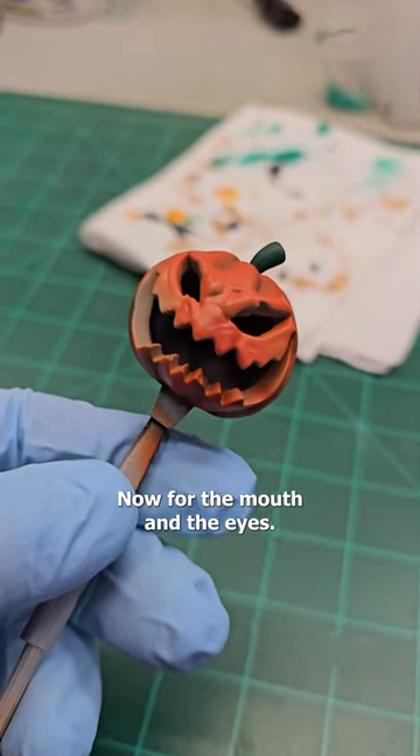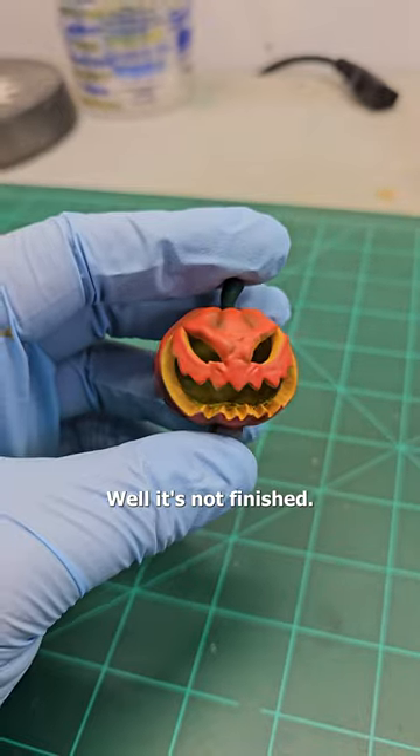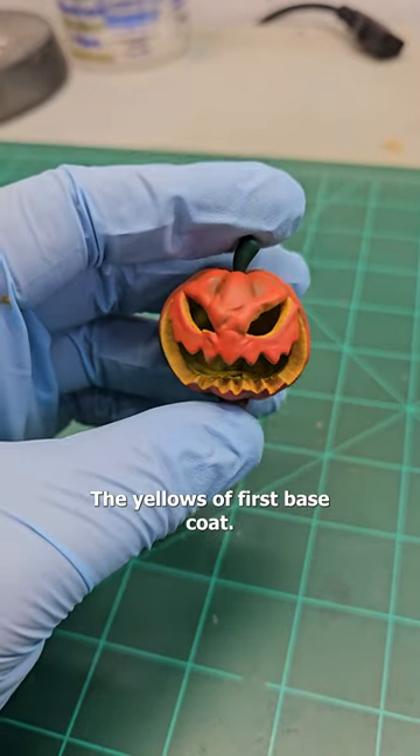Now for the mouth and the eyes, we're going to go back to the sole yellow and mars orange mix. It's not finished — the yellow is a first base coat and I have to do more.